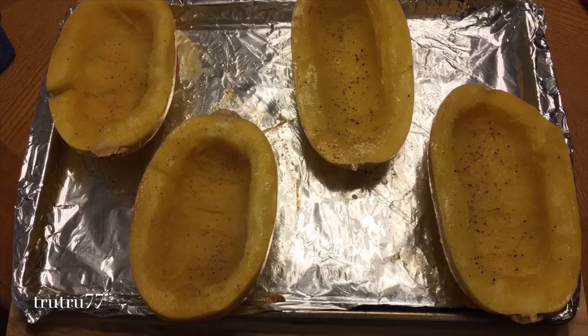Once it's done, pull it out of the oven and turn it over. Use a fork to scrape the inside and it'll start to look a little bit like spaghetti.